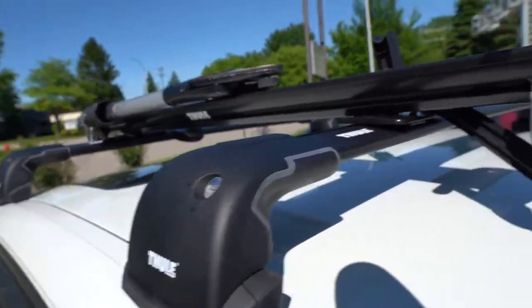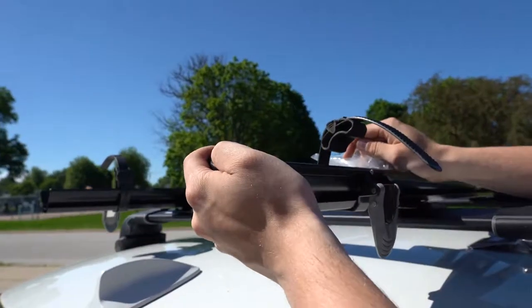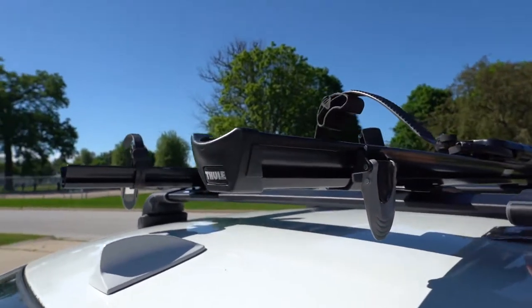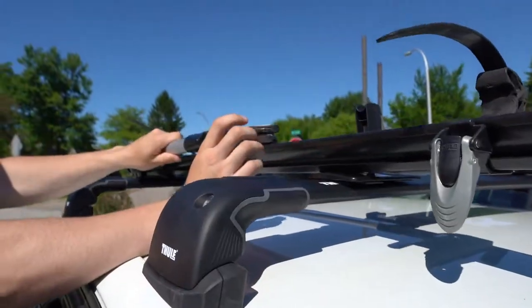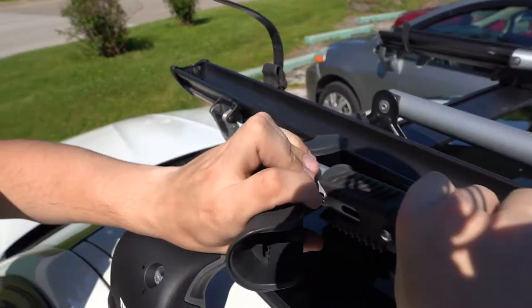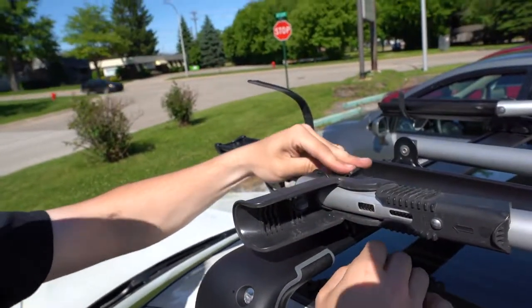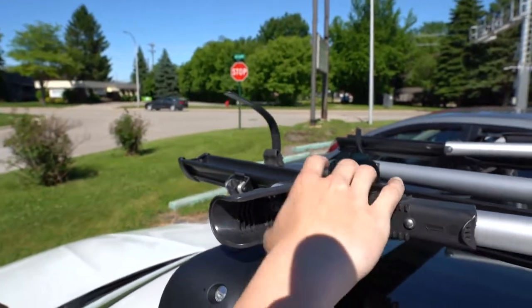Now we're gonna put this piece back and lock that in place. Unless you need to take the racks or bars off, you should never have to unlock these pieces. I bought four new caps for these because I lost all of mine - these should snap in place really nice since they're new. You might have to pull a little tab on them. Your bar might stick forward more than you want, so if needed you can loosen up this plate and slide the whole rack back. Then just take these levers, twist them, and once it's tightened up enough clamp that down and it'll hold in place.